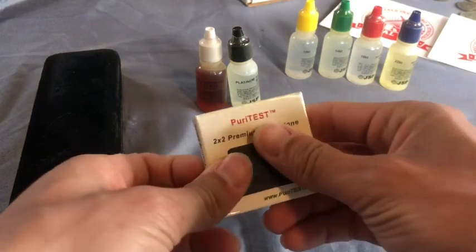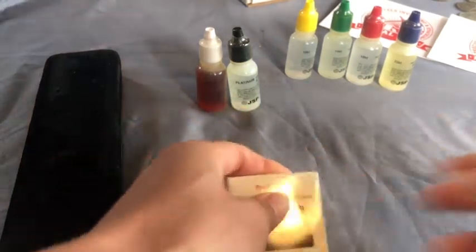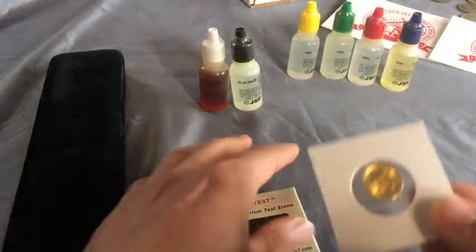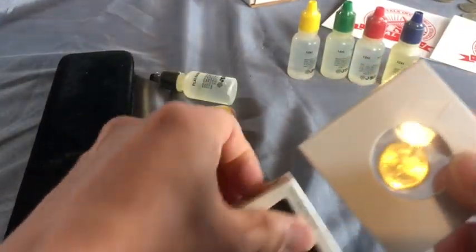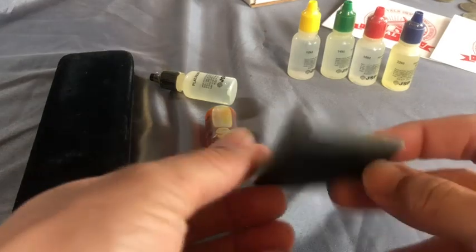So the way you do this is basically you scratch a little piece. I wouldn't do this on anything really nice like a gold coin like this here, a little one-tenth ounce maple. But I would do it on something like... here's the stone by the way.